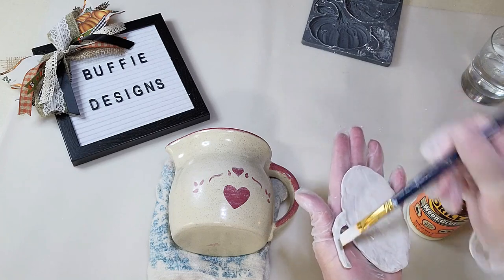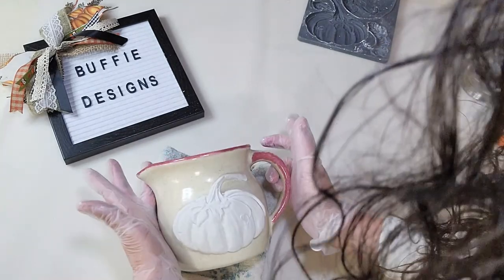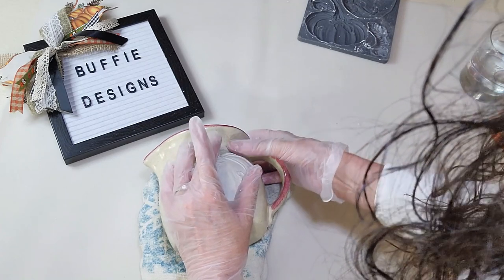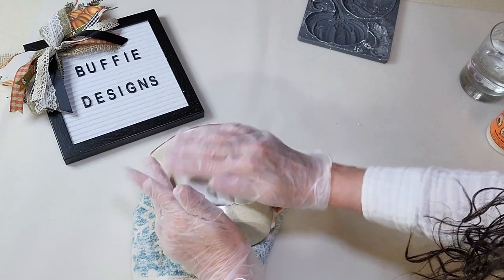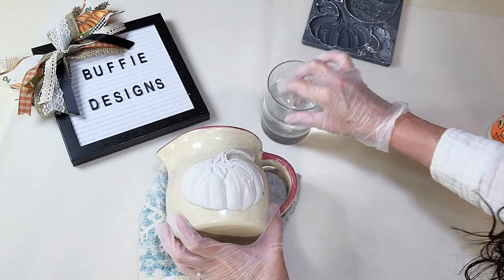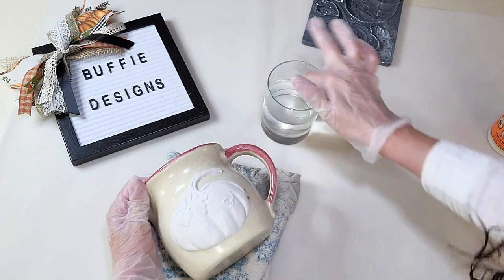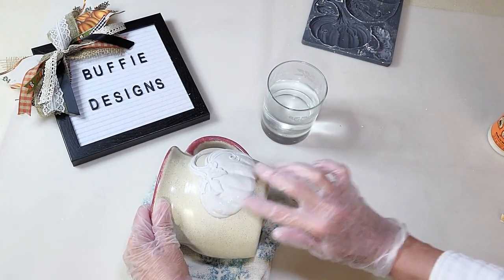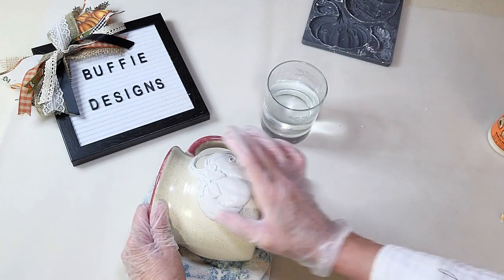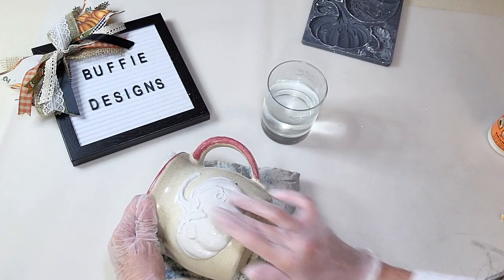Adhere the clay piece to the pitcher gently — be careful not to squish it in areas you don't want squished. The good thing about glass is with the glue you can slide it around, which made it easy to position. Just apply light pressure to adhere it without squishing. If you have areas that got dinged or are coming up, take some water and rub over it — it smooths out really nicely. Around the edges, use water to pinch them out so the clay grooves to the glass or wood.